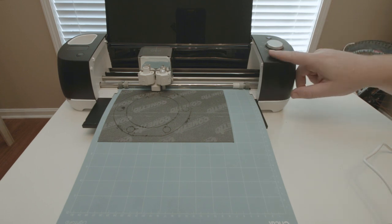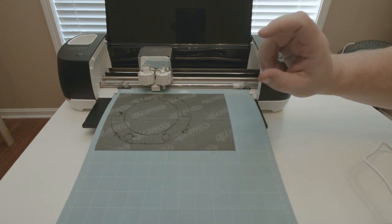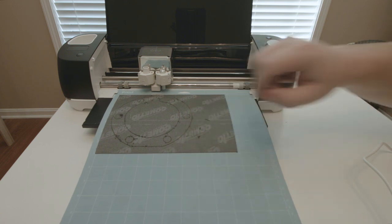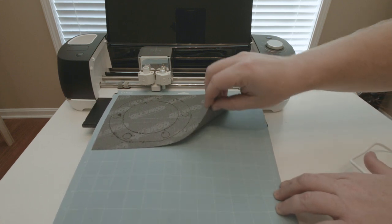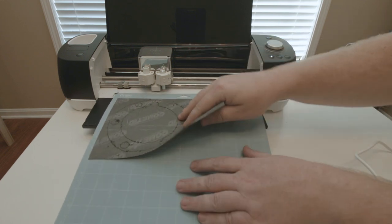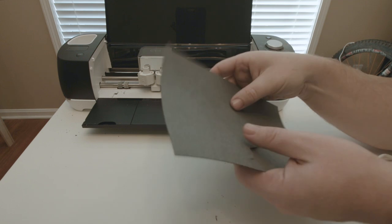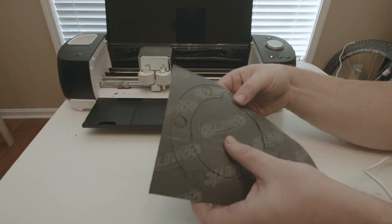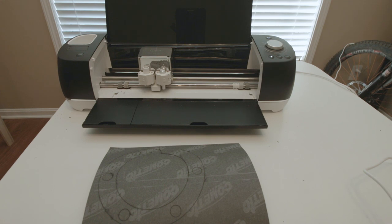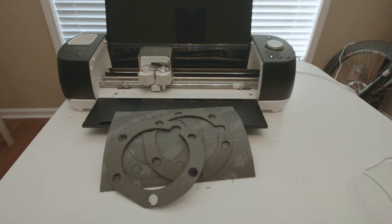With it done cutting, you unload it. One thing to note — it would look a lot better if I hadn't reprinted on top of something I already started; that's why there are all these shavings. It's much cleaner when you do it right the first time. The moment of truth — did it cut through? Of course not. You can see it cut through in some areas but not completely. My test pieces had good cutting; this one apparently didn't. Here are two gaskets — these are thicker material and I actually had to cut them with a knife as well.